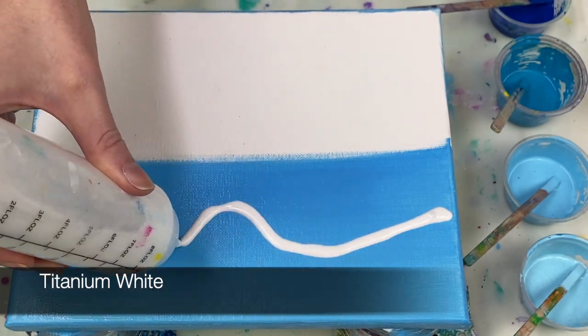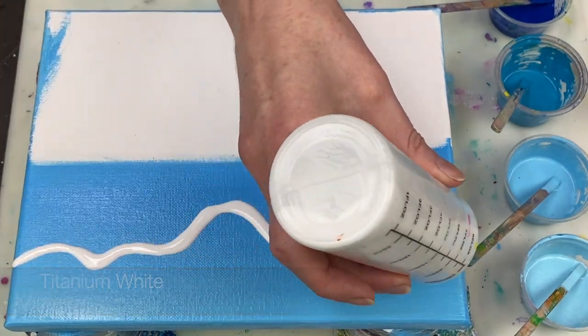This white is mixed four parts paint to eight parts Floetrol to one part water.